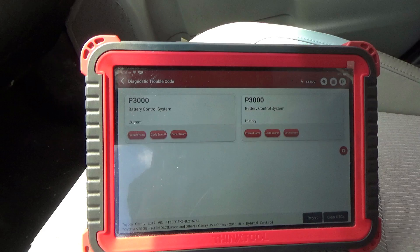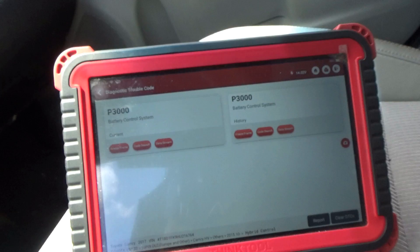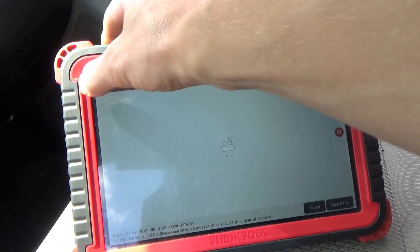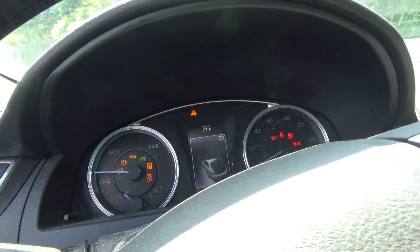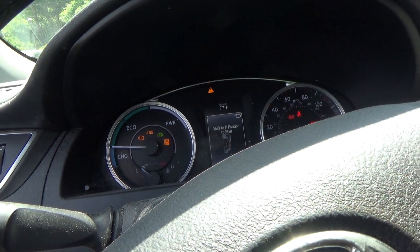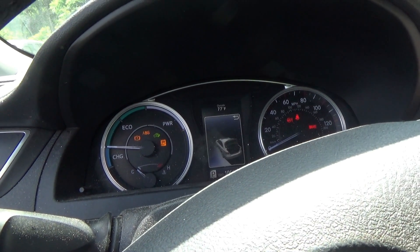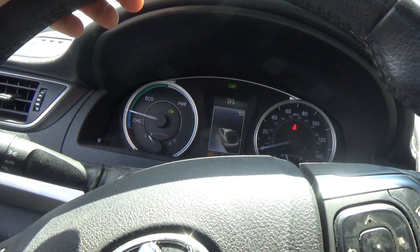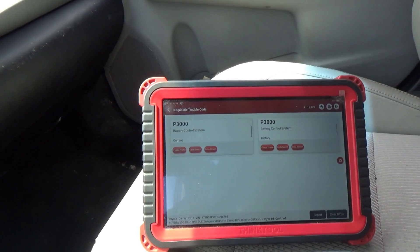I'm just going to close the doors and try to drive this thing. Now we've got a P3000 battery control system. Let's try clear DTCs. Key off, key on. We're not ready to move. It's ready. Let's check hybrid system — P3000. Let's see what that means.